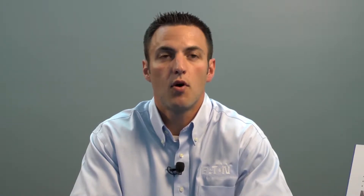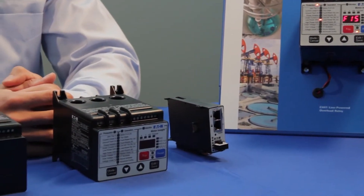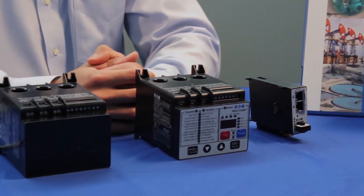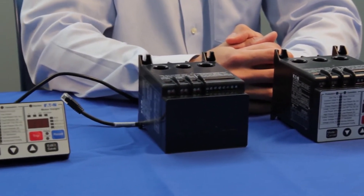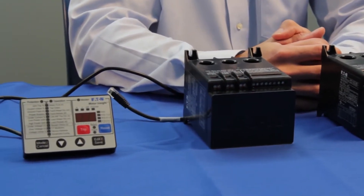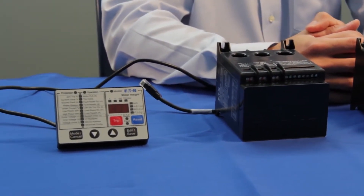The C441 Motor Insight is a highly configurable motor, load, and line protection device with power monitoring, diagnostics, and flexible communications. This device allows the customer to save energy, optimize their maintenance schedule, and configure greater system protection.